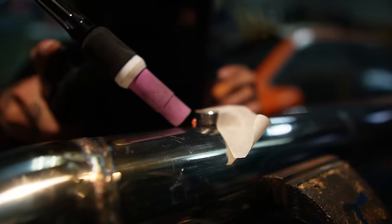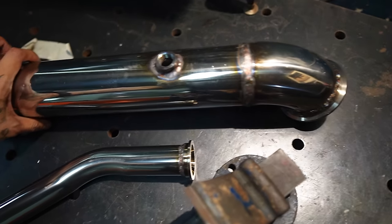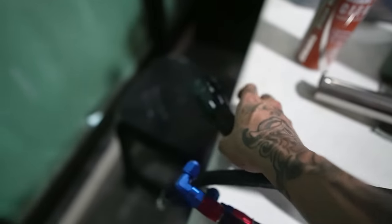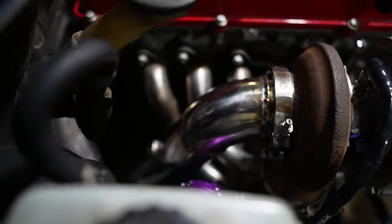So I finished welding the downpipe and the dump pipe for the wastegate. I also managed to get some power steering lines and my turbo water lines, so I just went home and installed them. That looks pretty sick — no kink, straight down.